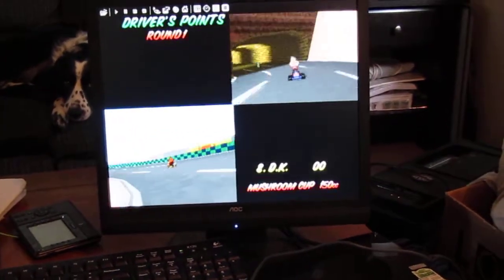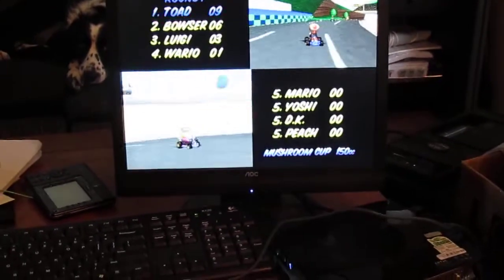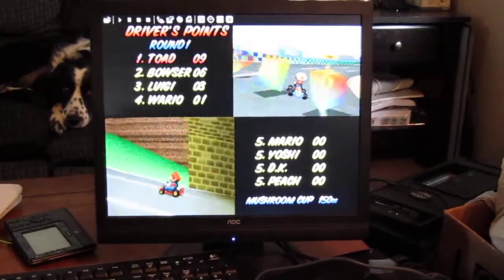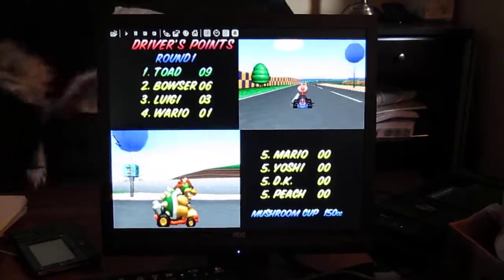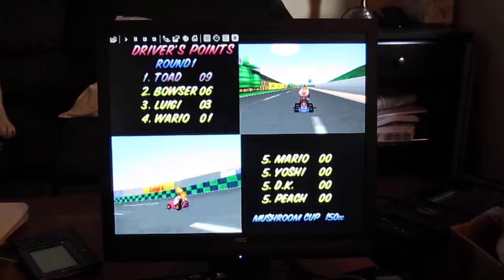Here we have a Zotac MagHD ND01 running Project 64, running OpenGL and a 1.6GHz dual-core Atom processor with hyper-threading, running on Windows XP Service Pack 3.